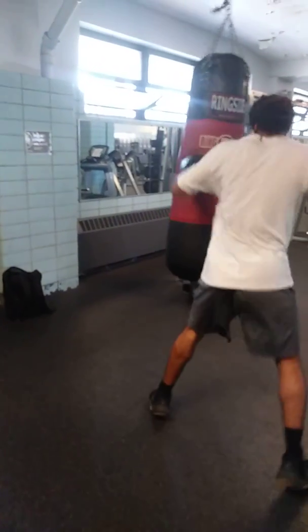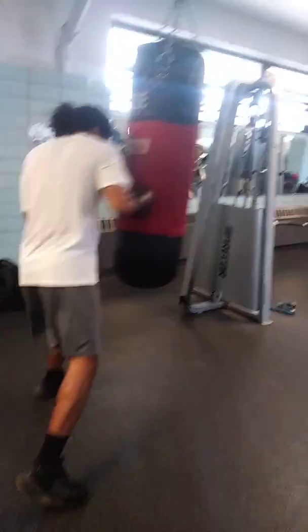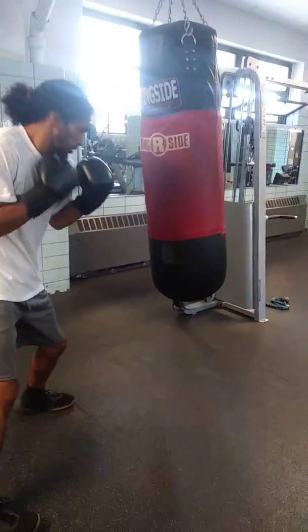Hit him in the belly section. Don't go high with the uppercut — hit him in the belly. Short, into the stomach. With the uppercut, twist it in. Twist it right in the middle.